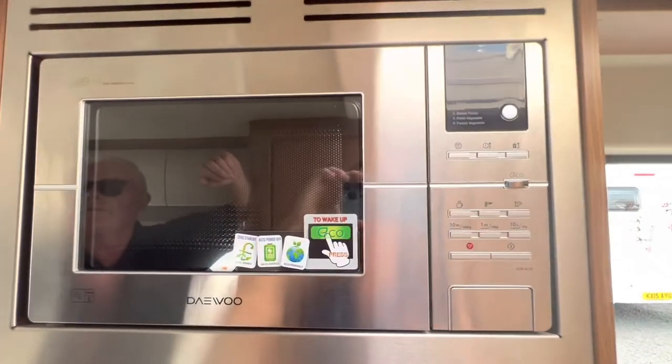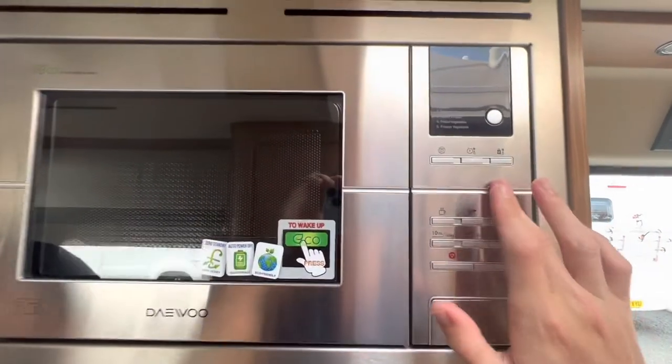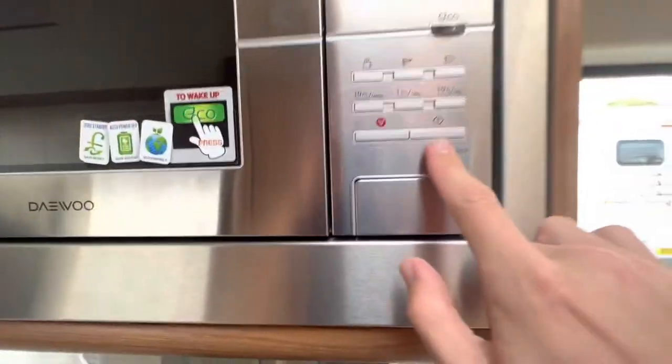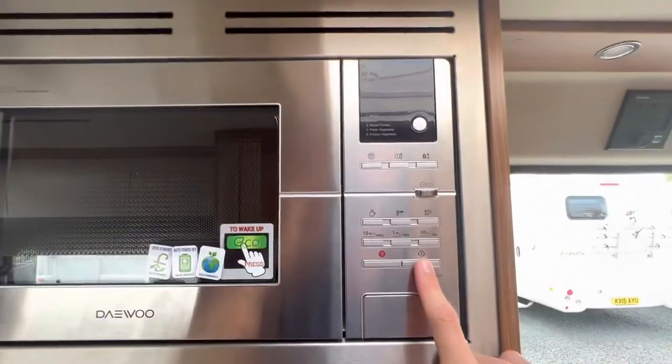Your microwave is an 800-watt microwave, so you've got to be hooked up for that to work. All you need to do is press Eco to wake the microwave up, and then press to add time — it'll go up in 30-second increments.